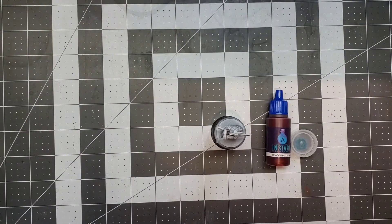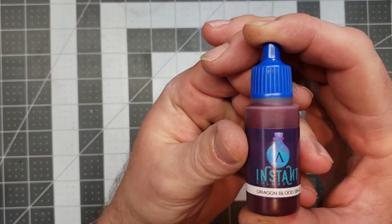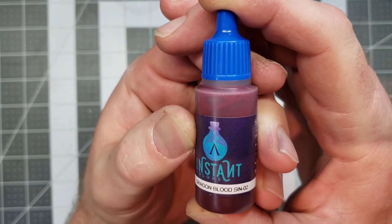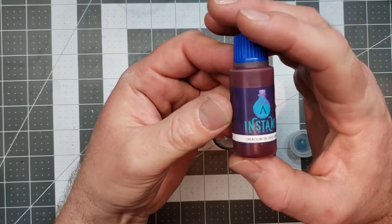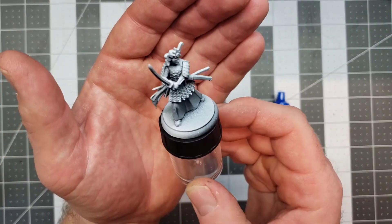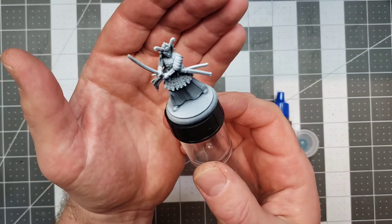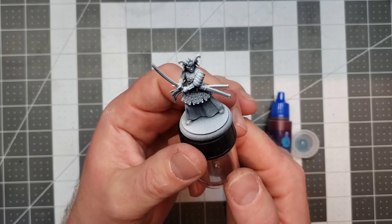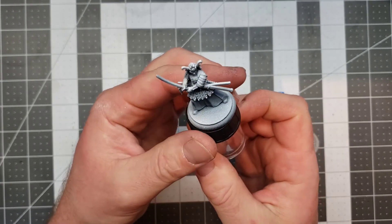Welcome back to the paint bench. We're doing another test and review of Instant Colors — this time the color is Dragon Blood, SIN-02. It's a gorgeous maroon-black-red color. We're going to be using it on another Forbidden Fortress mini, the female samurai. She's got a black-to-white zenithal prime, and we really want to give her a fierce red armor. Let's get started.